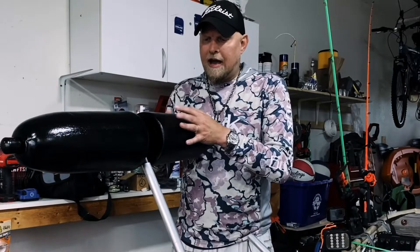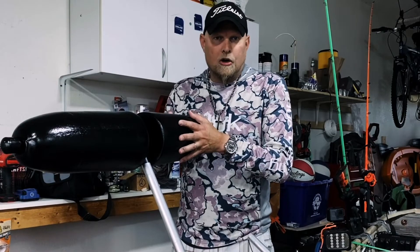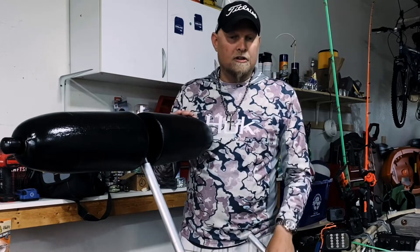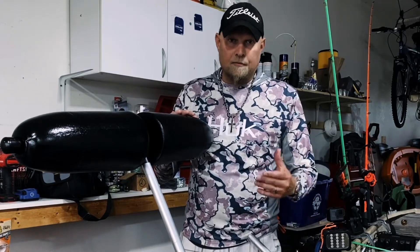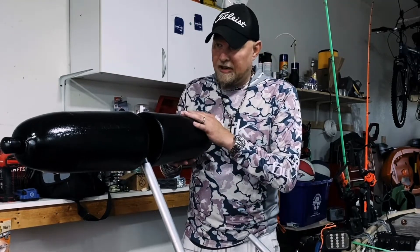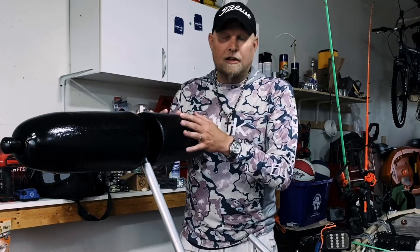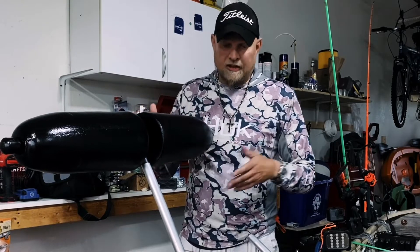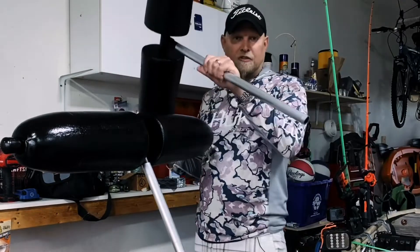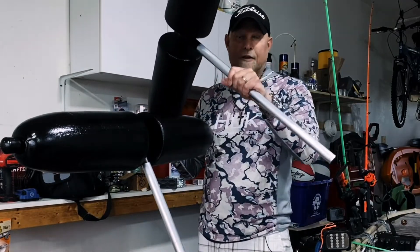I watched a video where a guy put crab pot floats on his canoe, and I thought if that'll work for a canoe it'll certainly work for my john boat. So that's what I did. I just finished painting them today — I didn't want them to be red and white, so I painted them all black. They look like torpedoes or something.